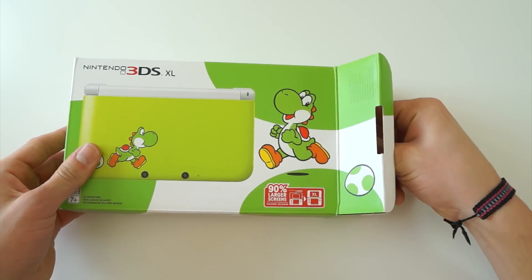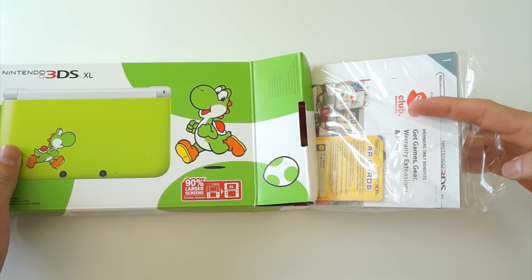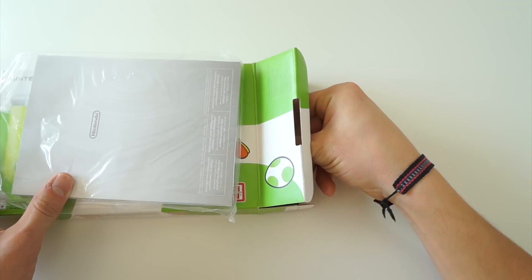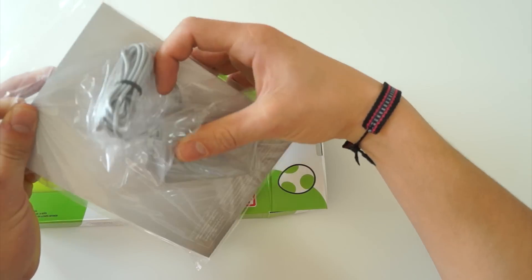Getting to the actual unboxing, other than having the standard user manuals as well as warranty information, it comes with a standard charging kit as well. It doesn't come pre-packaged with Yoshi's Island, which is unfortunate, and it's not on the SD card either.